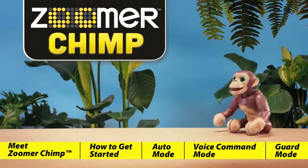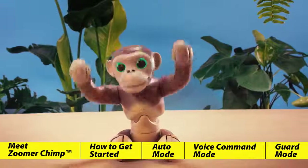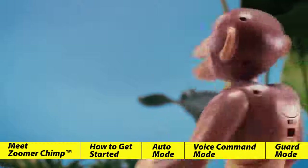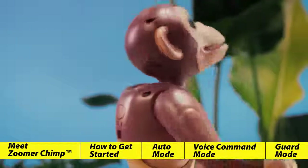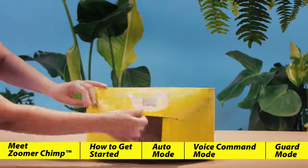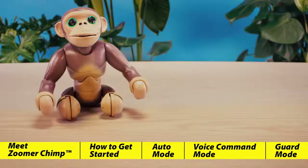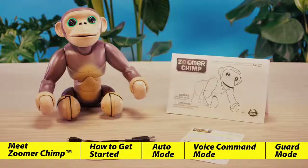Meet Zoomer Chimp. You won't believe everything this interactive chimp can do, and you'll get to see just how wild he really is. Let's get to know our chimp a little better. First we're going to unbox him — it's easiest to do this from the bottom. Once you've done that, you'll want to pull out the micro USB charging cable, his reference guide and the instruction manual.